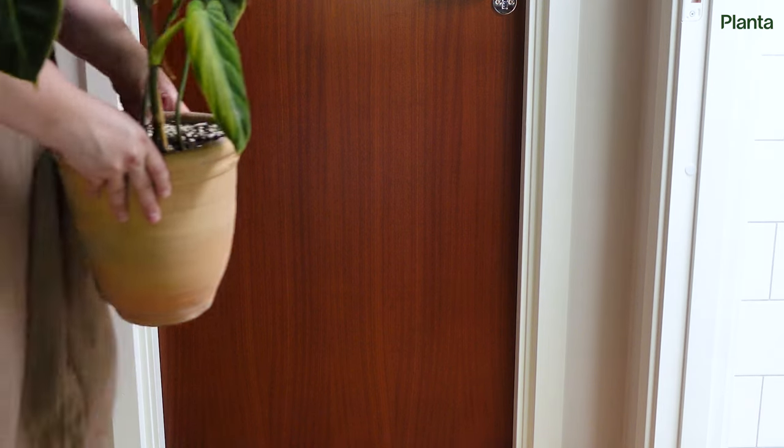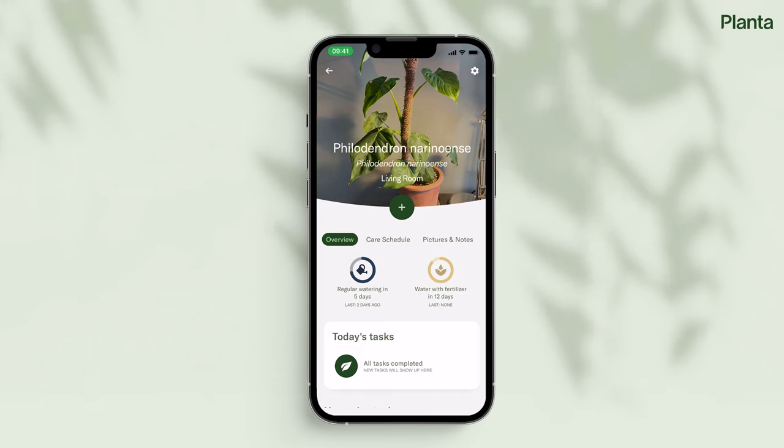Place the infected plant in a closed room to avoid thrips spreading to other plants. Make sure to also check all your other plants for thrips as well.